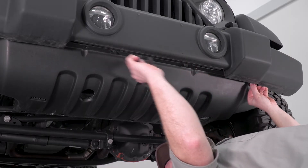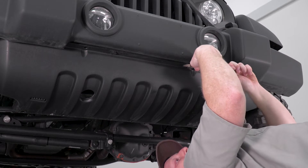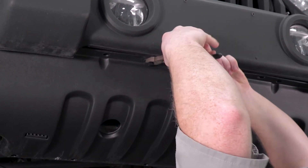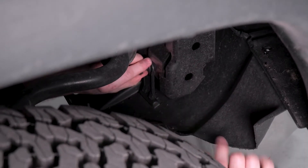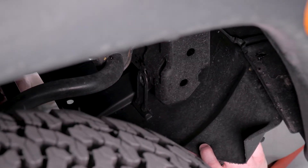So we have four of these clips up front. You can use a pair of pliers, and you just want to pull the middle out, and then that clip will release. So we're gonna do that to all four of these, and then we're gonna get the two on the backside. There are two of these on the backside, one on either end. We're gonna do the same thing — just grab it, pull the center out, and then it'll release.